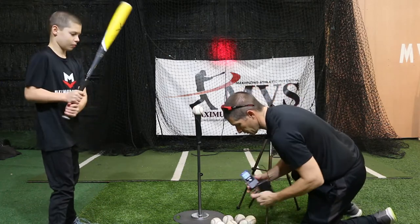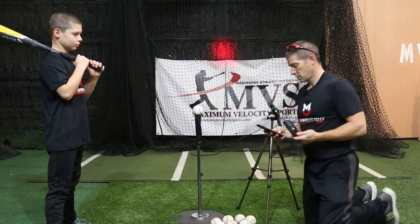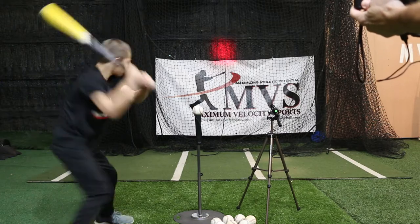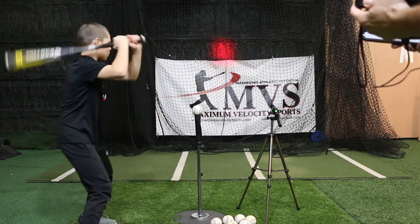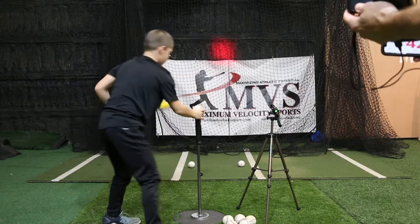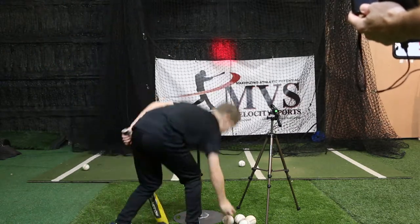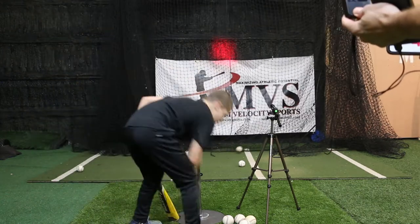We have our Smart Coach here — it's connected, already connected to my phone. We're going to stand a few feet back. He's going to take a couple swings and we're going to get some exit velocities. 47 miles per hour. 42 miles per hour. 51 miles per hour. He generally swings around 55. 49 miles per hour.